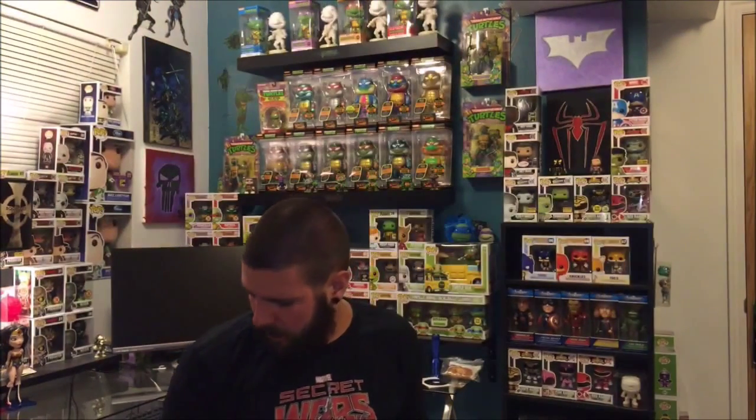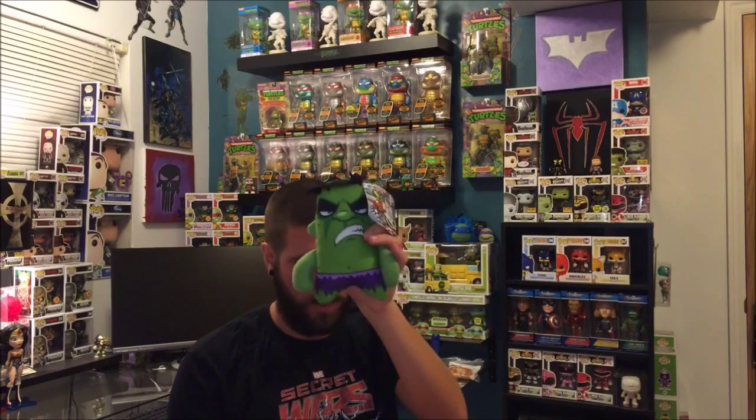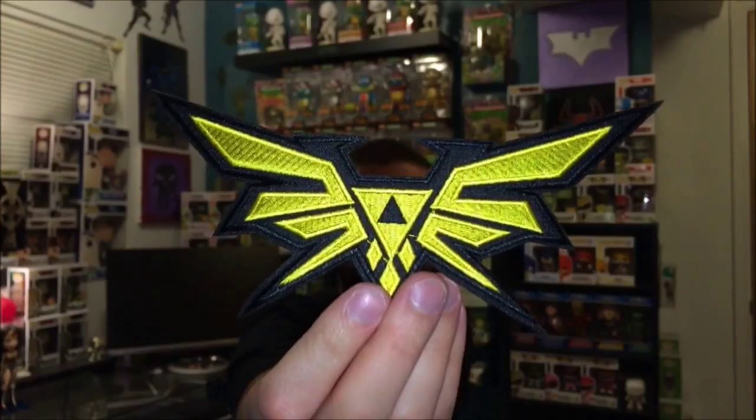Looking at the box card for the plushies, you could have gotten Hulk, Thor, Captain America, or Iron Man — one of the four original Avengers. And the patch symbol I couldn't identify — it's the Delta Force Badge of Valor. So if you play that game or know what it is, that's what this patch is. Looks like it's just an iron-on patch.